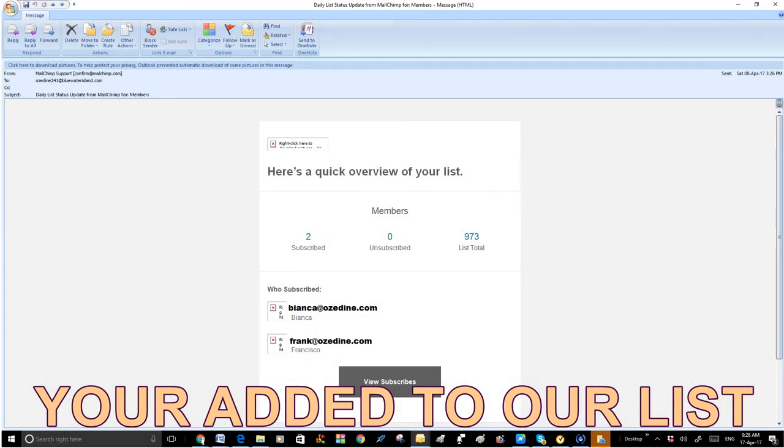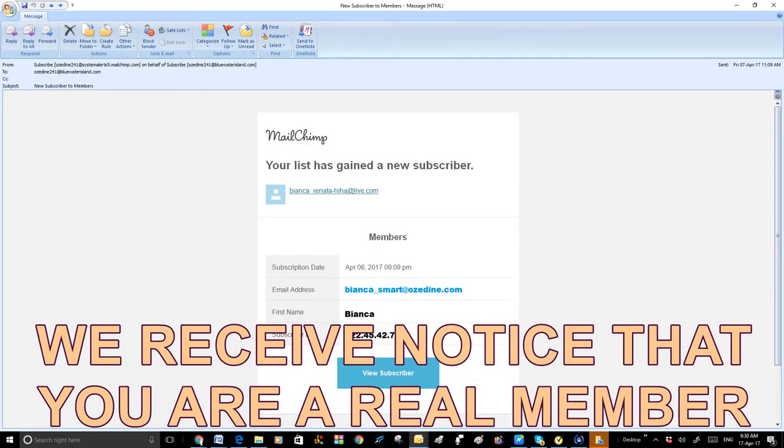We then receive a notification from Mailchimp that you have joined Aussie Dine 2 for 1 Diners Club. Every week, we will send you an Aussie Dine 2 for 1 Diners Club voucher, like this.